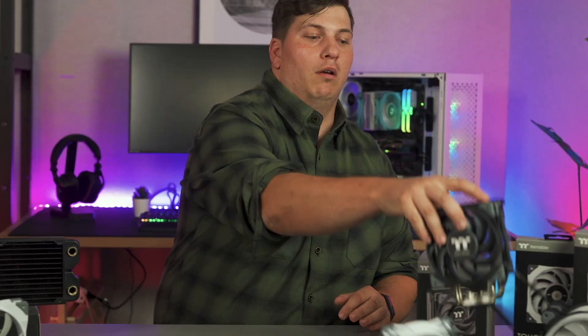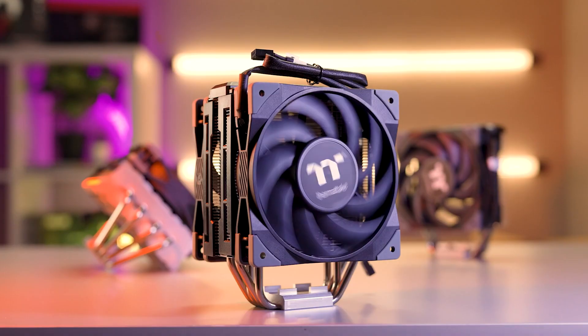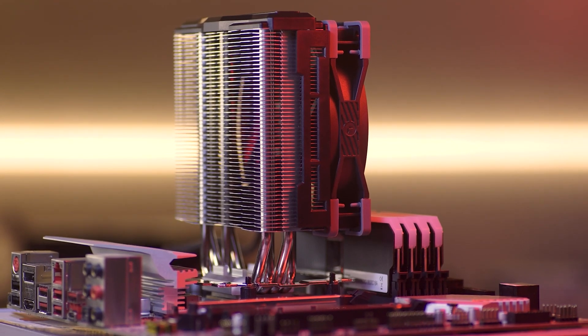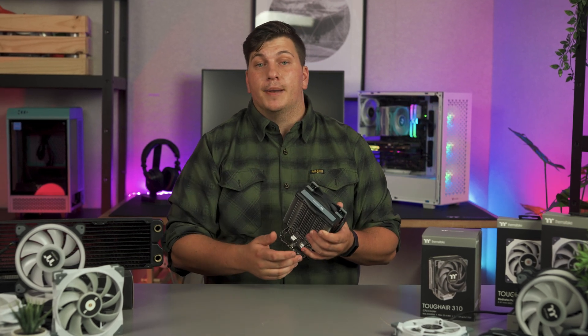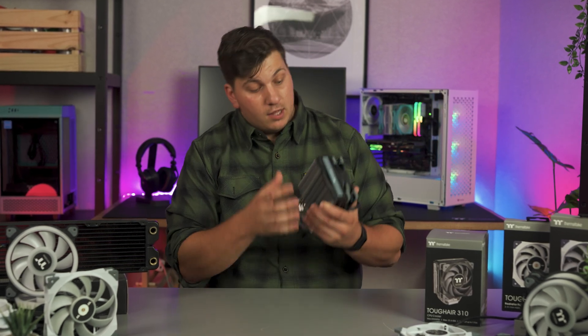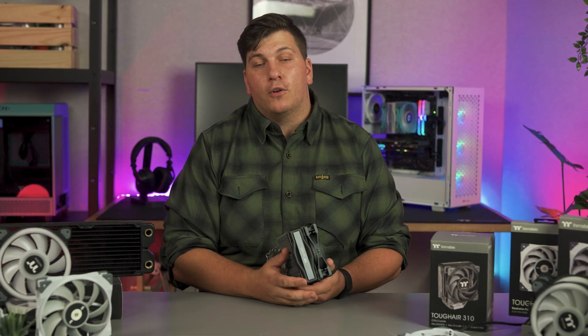Let's talk about tower coolers too. It does depend on the design of the tower cooler, but most fans that come bundled with them are already pretty well optimized, so I really wouldn't see the need to change fans purely for aesthetic reasons. However, I would urge you to look at the design of the tower fins and use the information already given to pick an appropriate style of fan. If the fins are tightly packed together, go for a static pressure fan. But if the fins are spaced out — which I think most towers are — go with some high airflow fans.